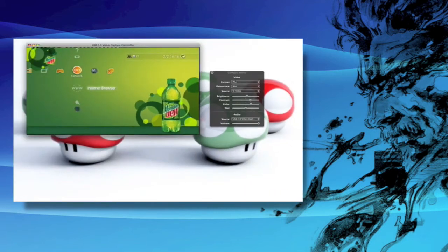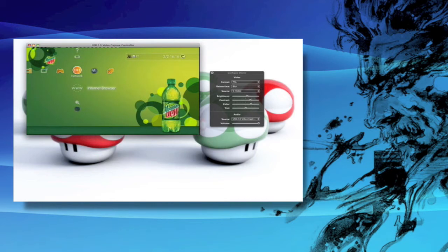So this is the EasyCap Viewer — like I said, link in the description if you want to download it. And if you see the video on the side, you'll see the comparison between S-Video and component.